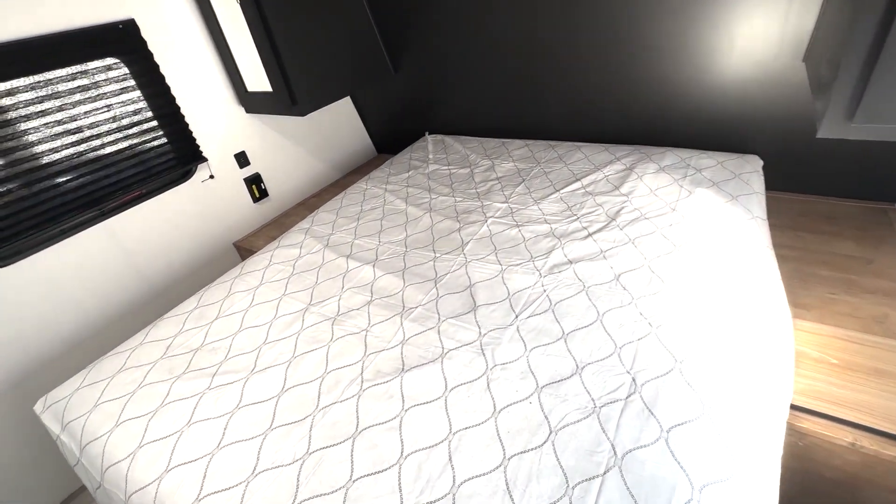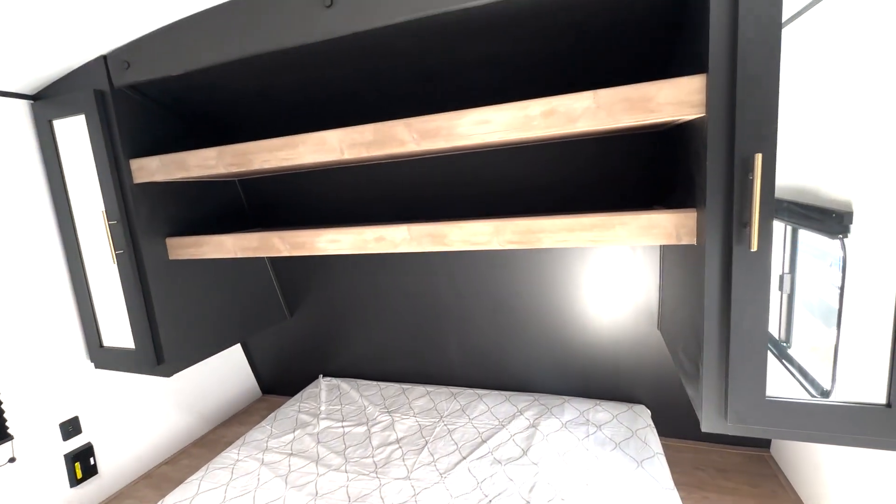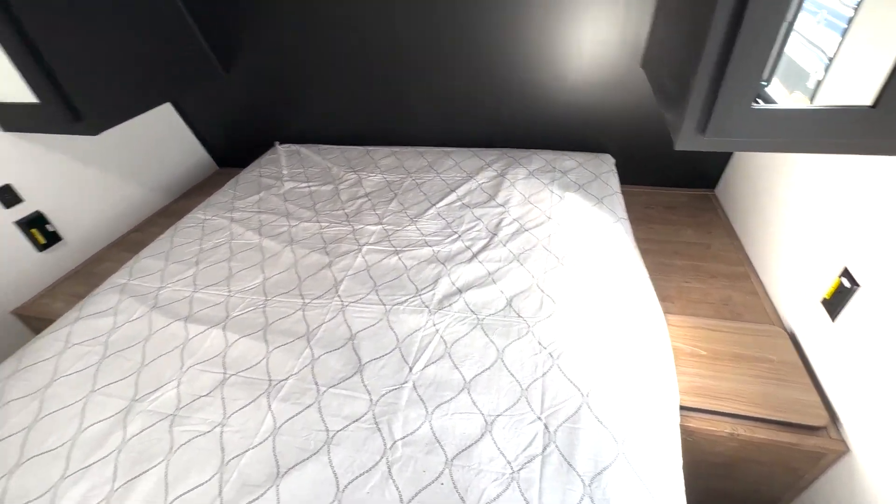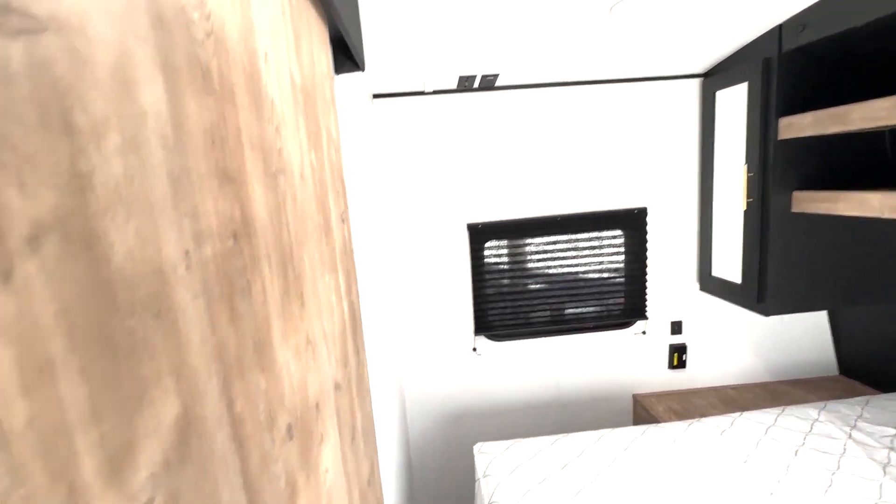In here we have your bedroom. You have a queen size bed, closet storage, as well as shelf space on both sides. You can access your pass-through storage from there, and you've got your TV mount right up top.